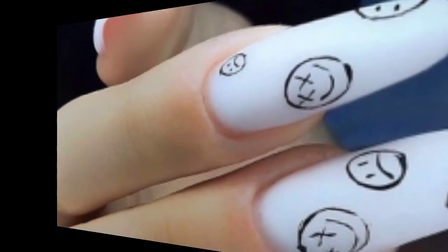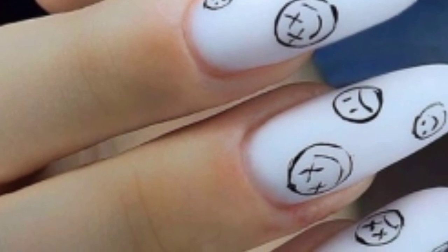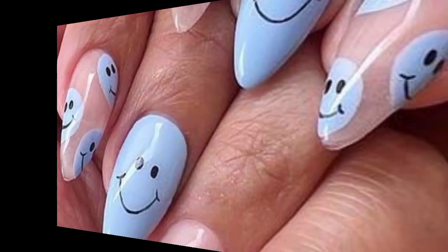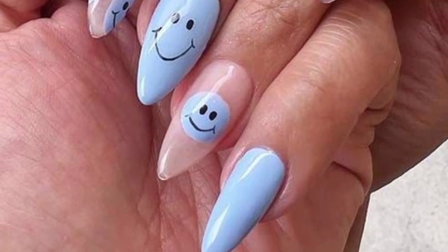Remember to use a fine nail art brush and good quality nail polish to achieve precise designs. Stay connected with me — don't forget to press the bell icon. Take care!